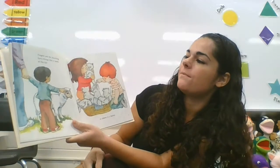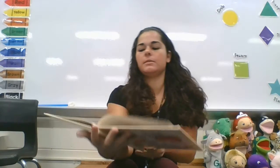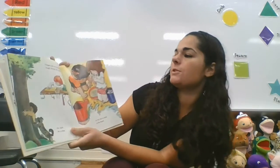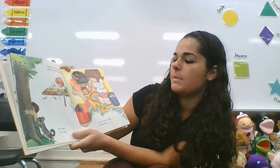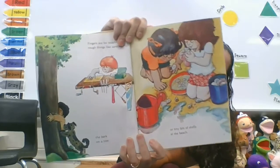Fingers are for touching soft things like a lamb at the fair or baby kittens in a basket. Fingers are for touching rough things like sandpaper, bark on a tree, or tiny bits of shells at the seashore.